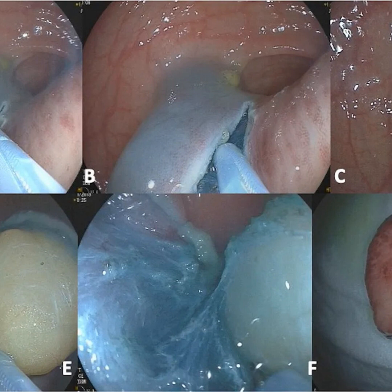But ESD and EMR have limitations resecting certain flat, slippery lesions. Laterally spreading colorectal polyps often slip out of EMR snares, causing incomplete removal and recurrence. Serrated polyps also evade snares due to subtle mucosal surfaces, preventing lift. This is where the hybrid ESD-EMR technique comes in.